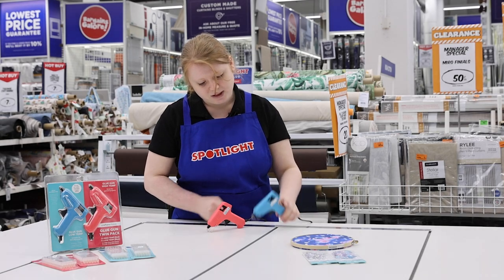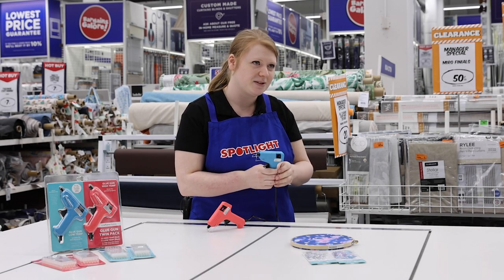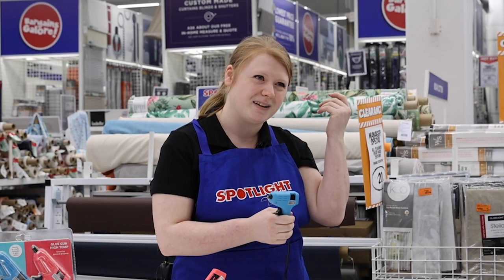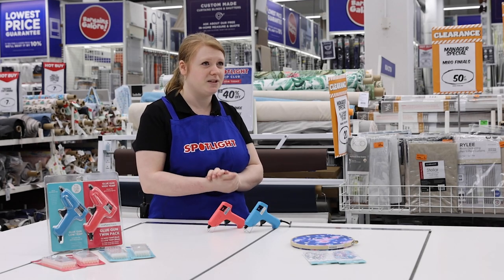We then have the low temperature gun. This one can come in really handy for delicate projects — I'm thinking like feathers for spring racing kind of attire. When you are working with them, keep adult supervision at all times.